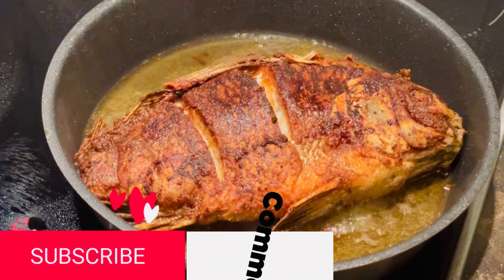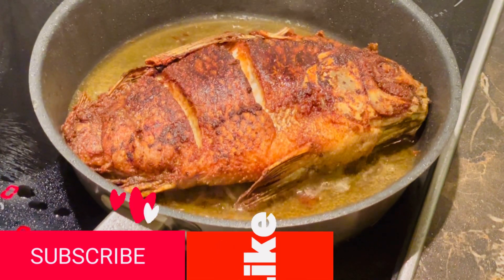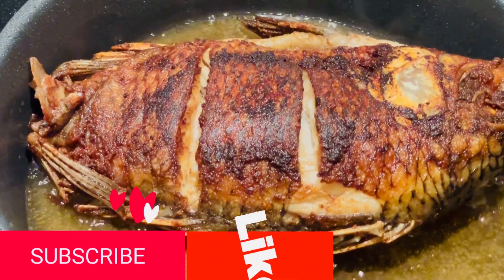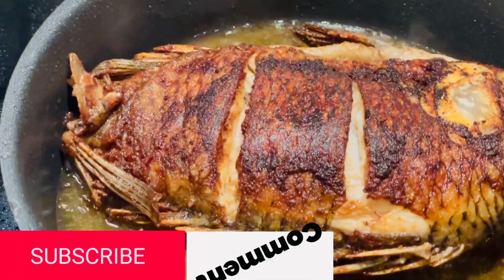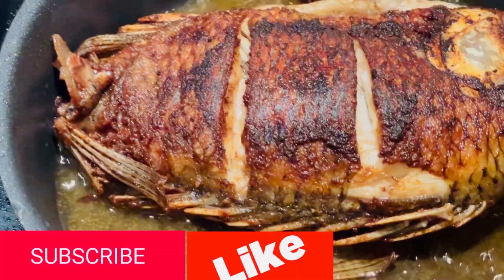Hello guys, welcome back to my YouTube channel. So today I'm going to share with you guys how I make my tilapia fish. If you are interested, stay and watch the rest of the video. Don't forget to like, subscribe and share the video.